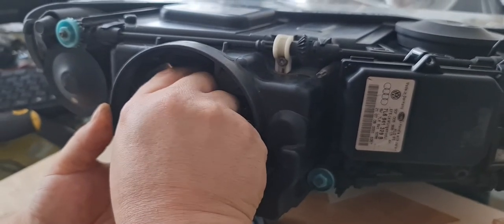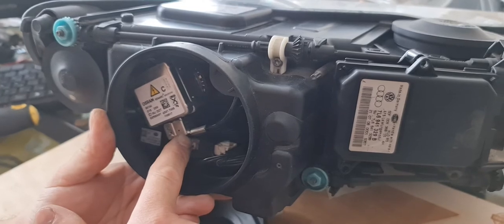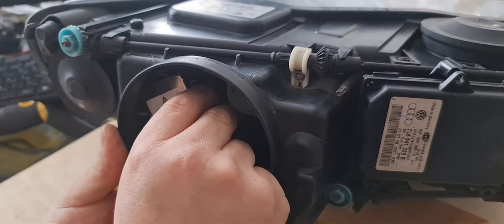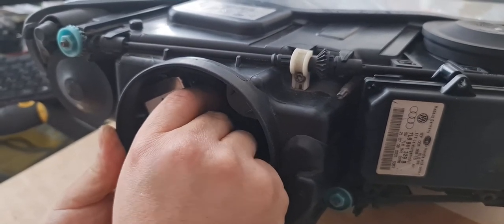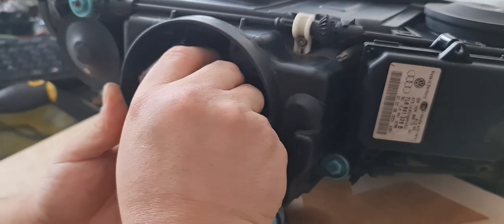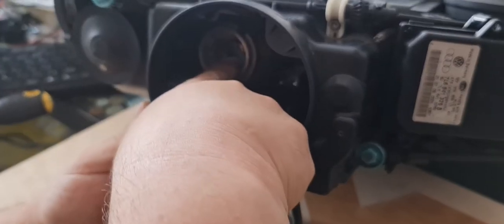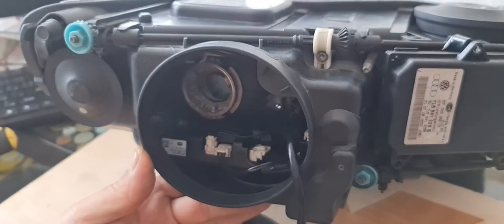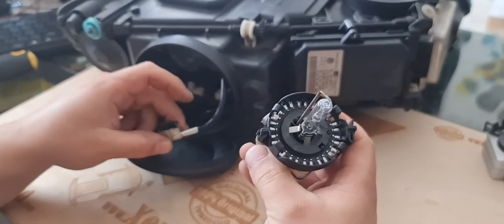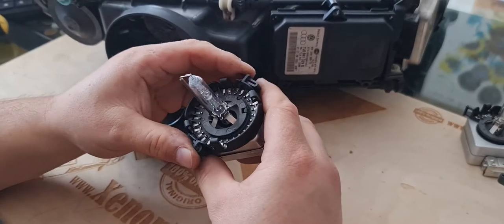In order to remove the xenon bulb, you just have to counter-turn it — it's a quarter turn. You can remove the connector cable first if you are unsure what you are doing, in order not to break the xenon bulb. Or you can simply do it like this. I prefer to just release the xenon bulb and pull it out without removing the plug. There is enough open space at the projector enabling you to turn the bulb out without damaging it, and then you can remove the connector.